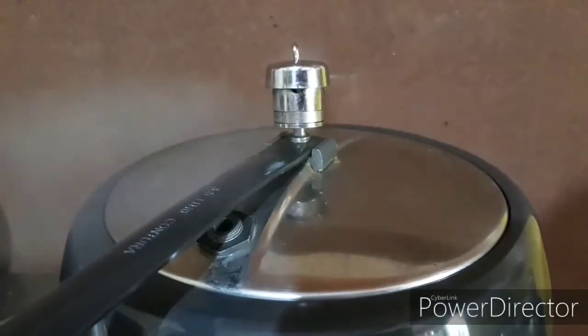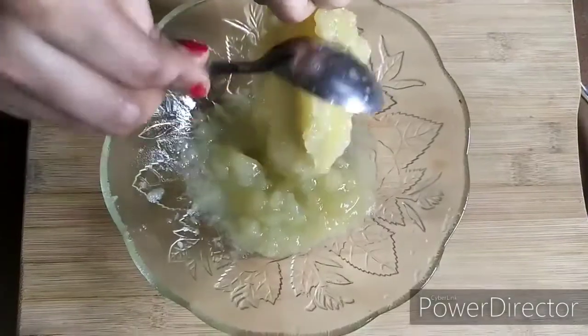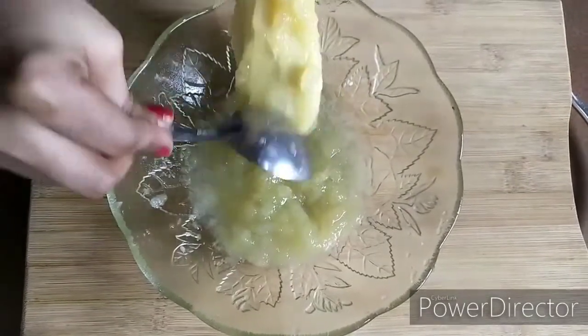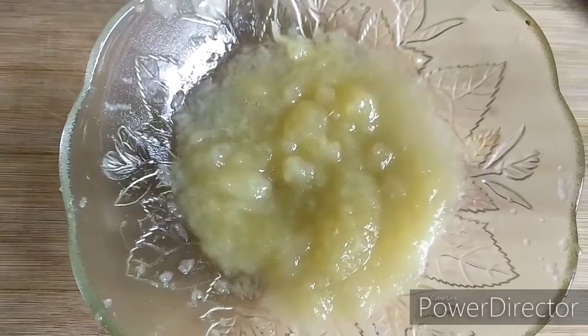First, take the fresh mangoes and pressure cook them with 2-3 whistles. Once the mangoes are pressure cooked, take out the mango, peel off the skin and remove the pulp in a bowl. And this is the mango pulp ready.